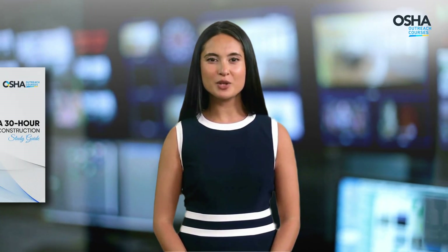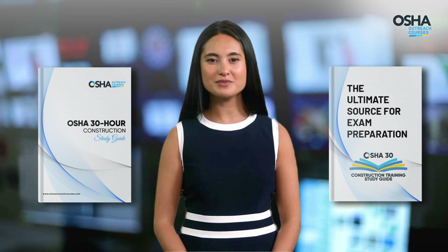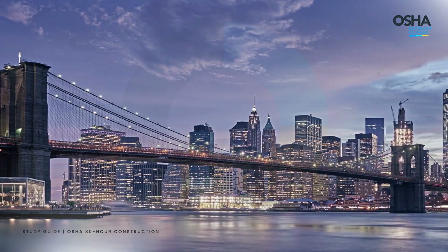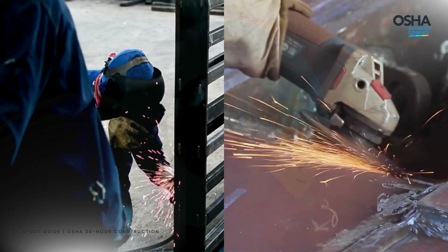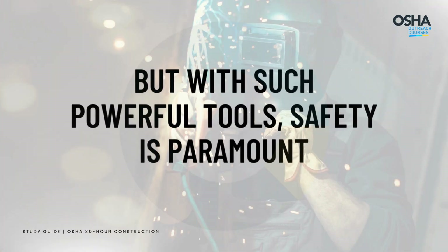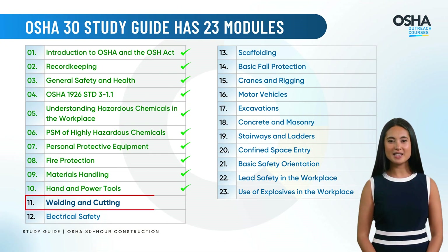Welcome back, construction crew, to the OSHA 30 Study Guide, the ultimate source for exam preparation. Ever wondered how skyscrapers and bridges are built? It all starts with welding and cutting. But with such powerful tools, safety is paramount. Let's explore the world of welding and cutting in Module 11 and learn how to do it safely.